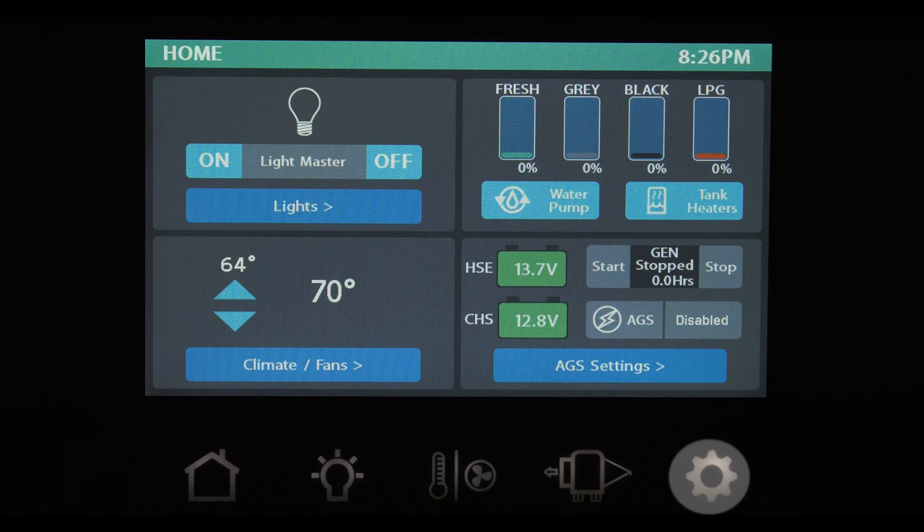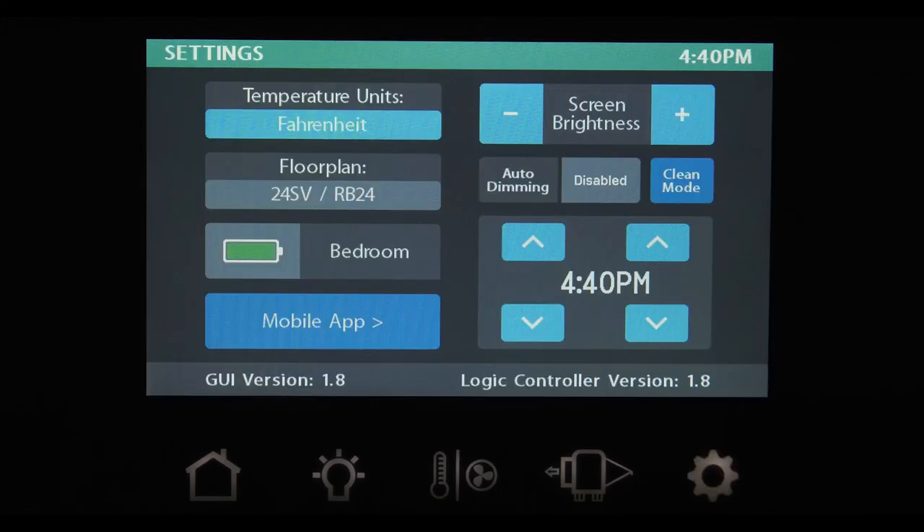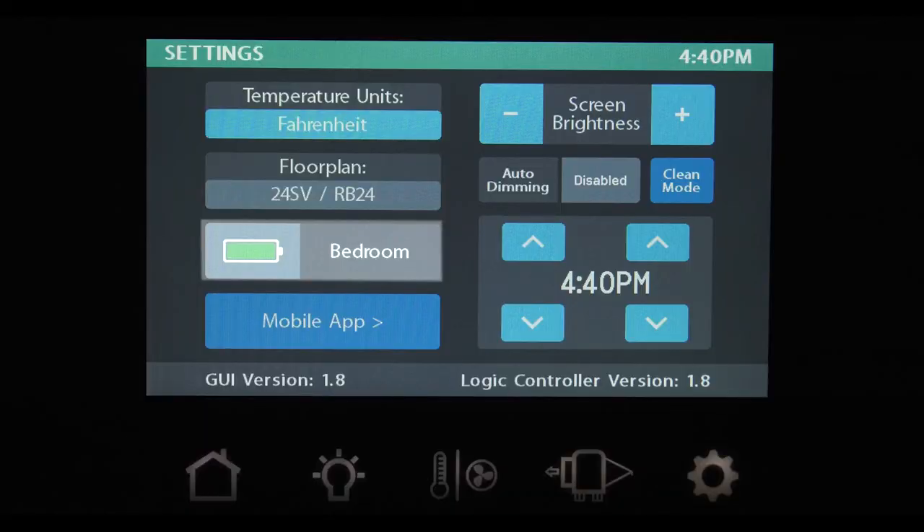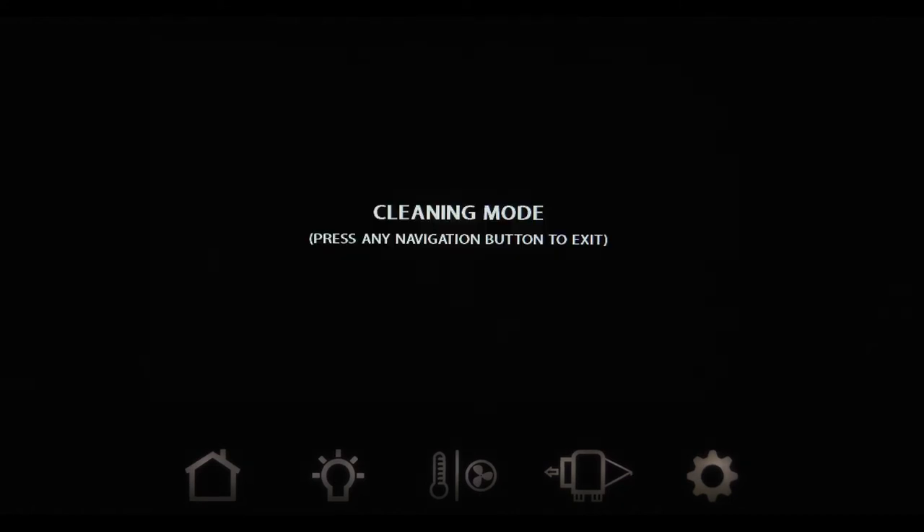The last button — the gear button — is the settings button. This screen is where you choose how you want your multiplex wiring system panel to look. At the top, you can choose if you want your temperature displayed in Fahrenheit or Celsius. The battery icon is tied to the remote units conveniently placed throughout the coach — for example, the panel in the bedroom has a full charge here, and here the battery needs to be replaced. Adjust your screen brightness or choose auto dimming. Clean mode simply disables all the functions so you can wipe the smudges and fingerprints off without accidentally changing your settings.